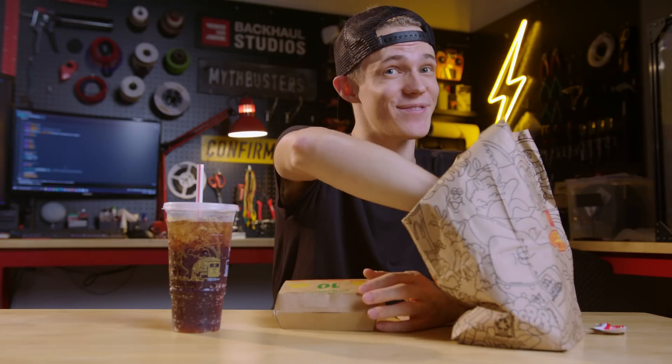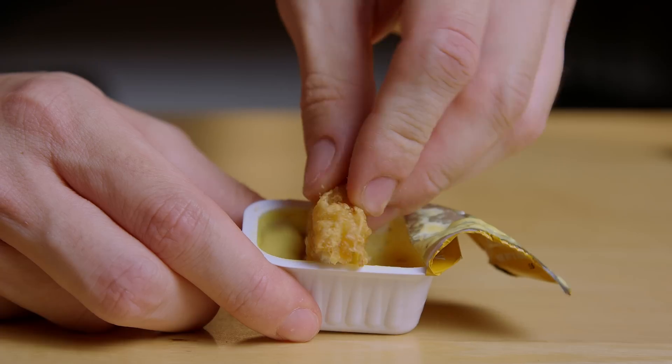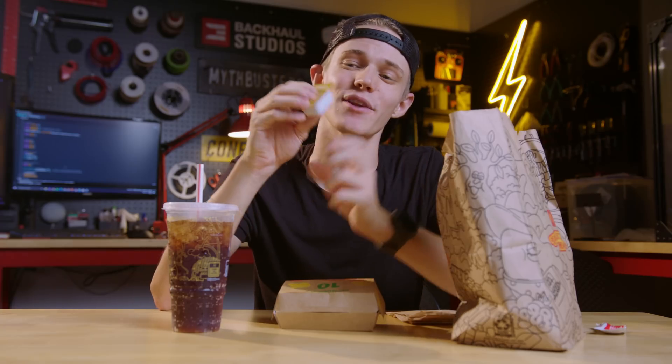That's why for more serious sauce applications like a nugget, we invented the dipping cup. These are going to be the ticket, because not only do they have a rigid structure, but they're also uniform in size. What this should allow me to do is stack them on top of each other and put them in a magazine so that I can have a rapid-firing condiment cannon.